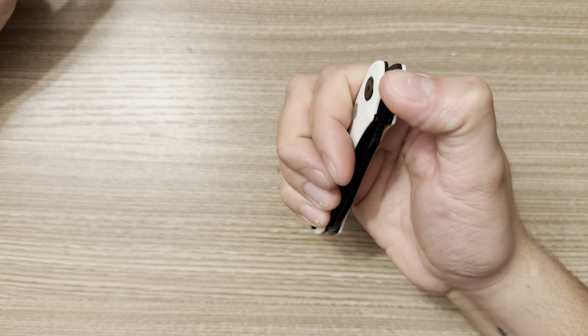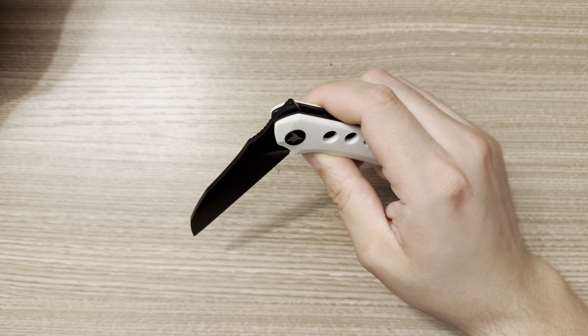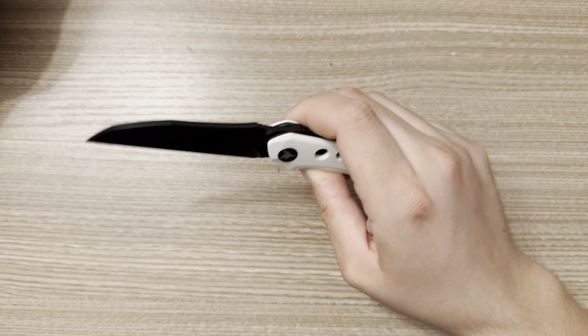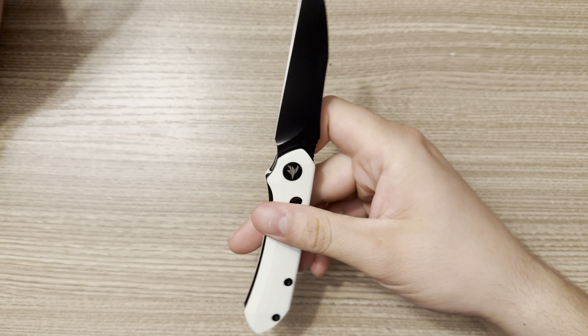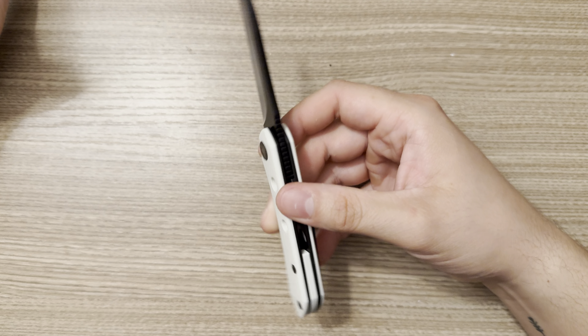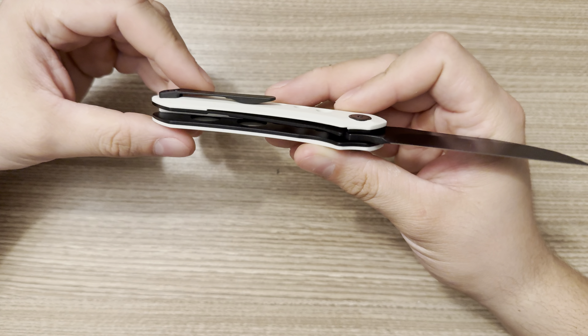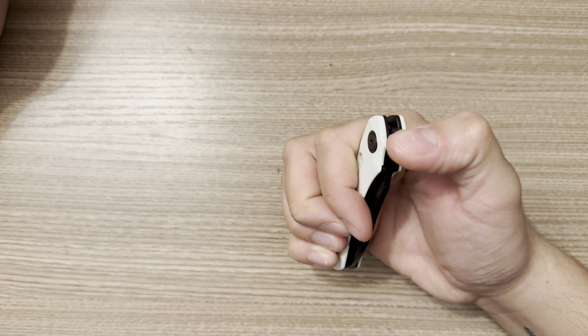I could say that this model, if it were to be brought in at a different price point, I think maybe an XL or 1.5 version that had nested steel liners with maybe micarta options or carbon fiber options — I think that would be pretty cool. I think Azusa Blade Works is most definitely capable of putting out something like that, because this thing feels relatively dense for its overall size.